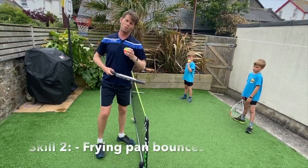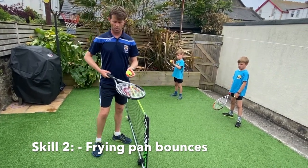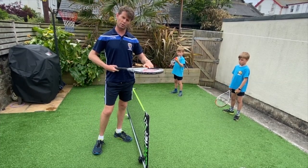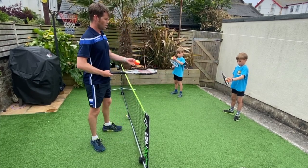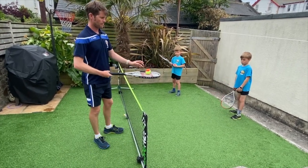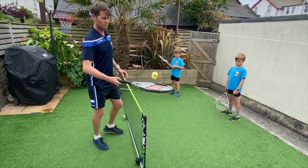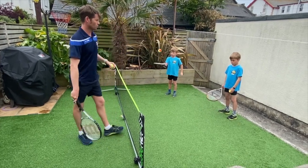Now we're going to start to bounce the ball lightly on our racket. We want the ball to land in the middle of our strings because that's where the most control is — not on the sides where the frame is, because it can bounce off and go in a strange direction. I'm gently getting it going, keeping the ball bouncing no higher than that, trying to keep it in the middle.